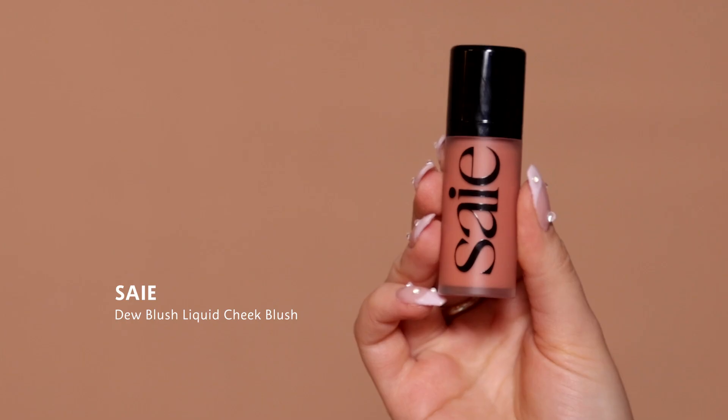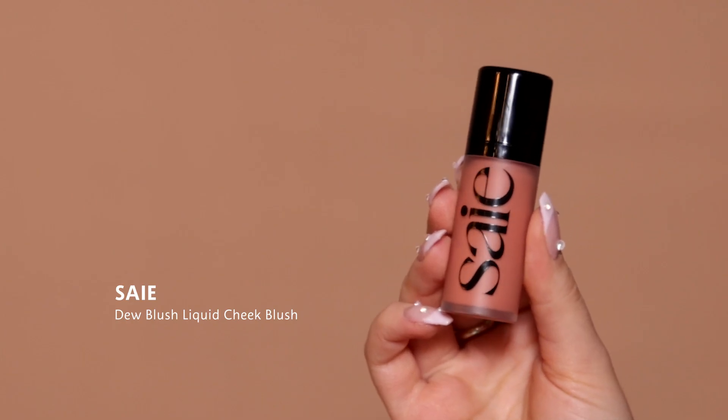The first thing we're going to use is the Saie Liquid Blush in the shade Rosy. You need a lot of blush and you need to look very flushed, so we're just going to get right in here. This formula is amazing — super creamy and buildable. I'm going to put a little bit on my nose as well.